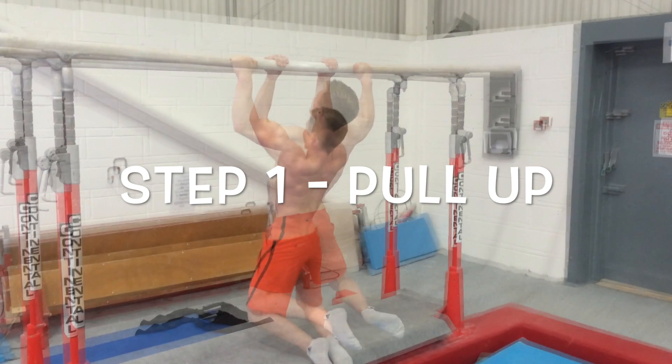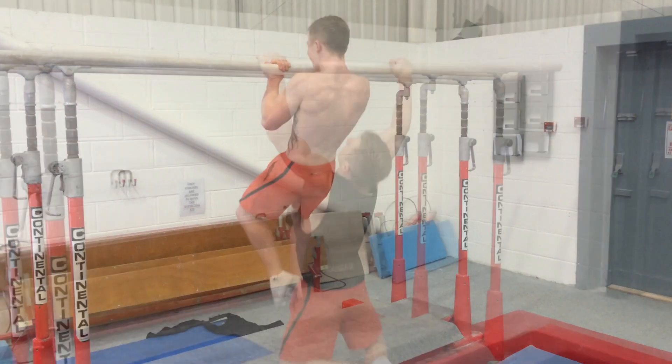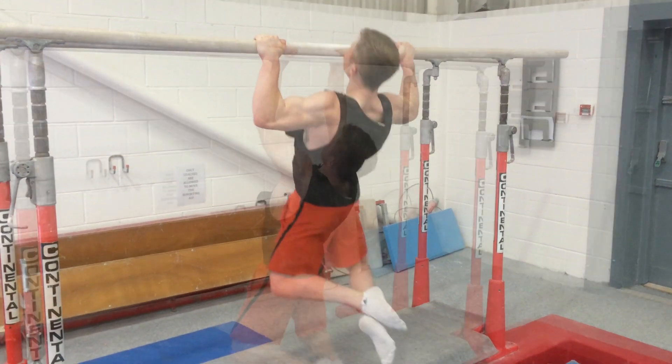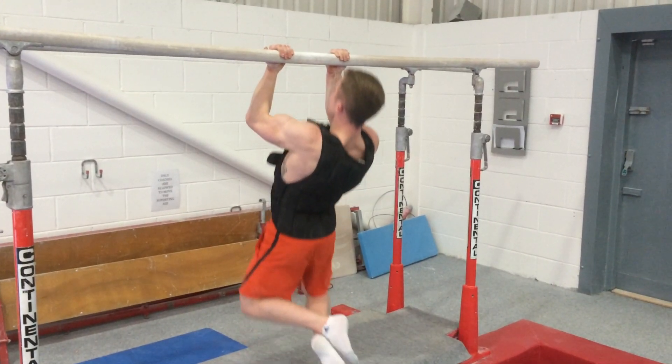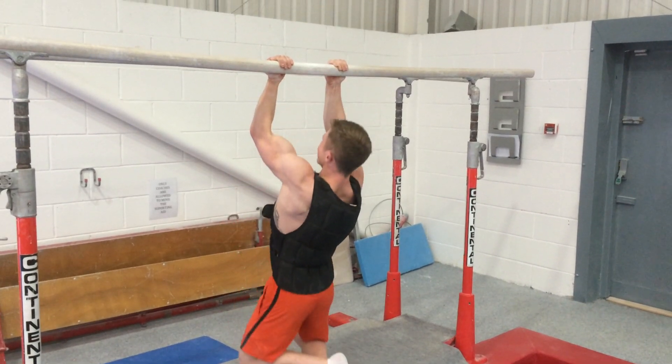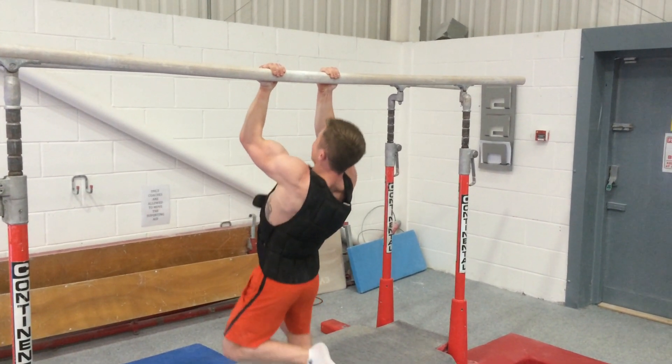I've split this up into five steps. Step one is the pull-up, which is accessory work. You want to have an initial layer of strength before you jump on and try a muscle-up on rings. The pull-up is the first step — it's helpful for adjusting your grip as you develop a wider range of muscles.